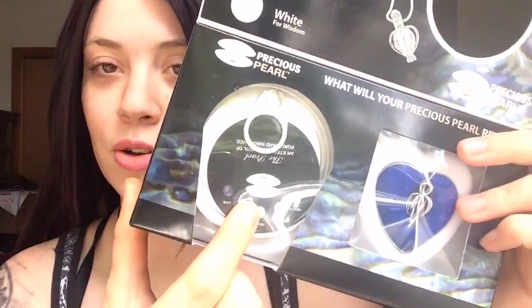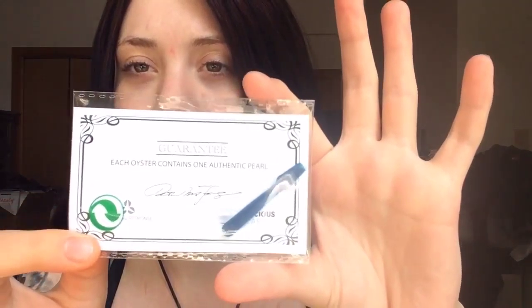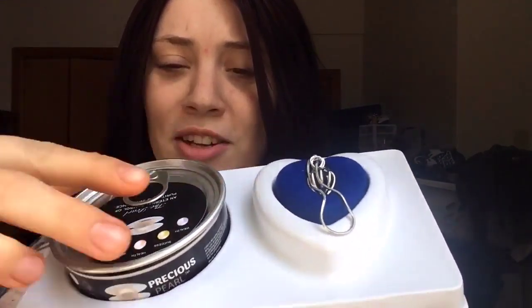And here's the oyster, and on the back it says the instructions: open pearl oyster container, remove oyster, open oyster with included tool, place pearl into pendant, show it off. So once it's opened, you get a certificate pretty much saying that it's real. And here's the whole setup — here's the container and then there's the pendant.